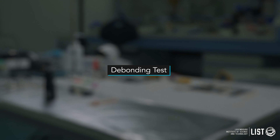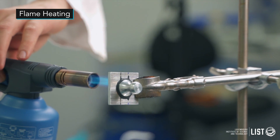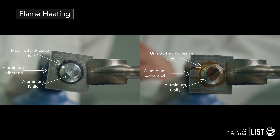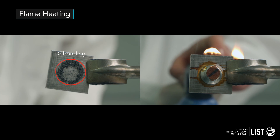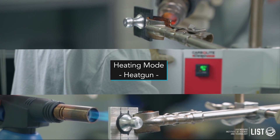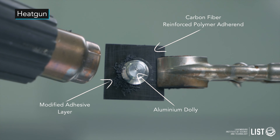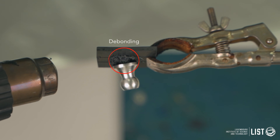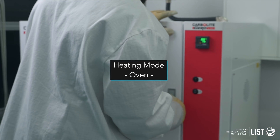This leads us to the debonding test. We use different heating modes: flame heating for metallic adherends, heat gun for carbon fiber reinforced polymers, and finally oven heating that is suitable for all kinds of materials.